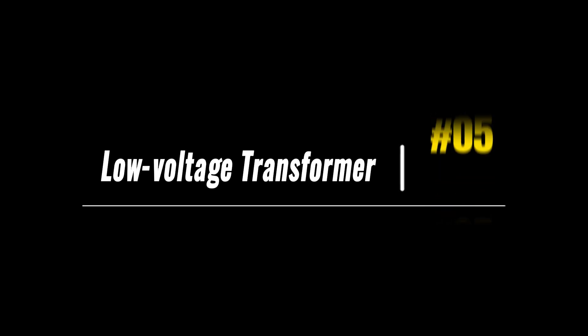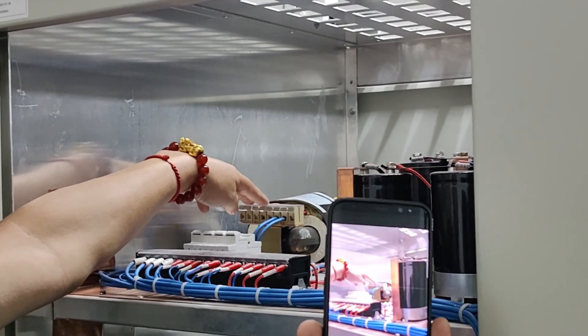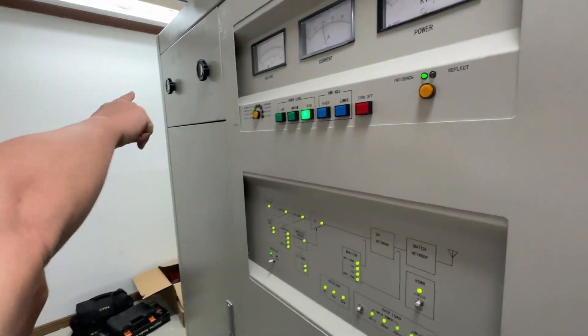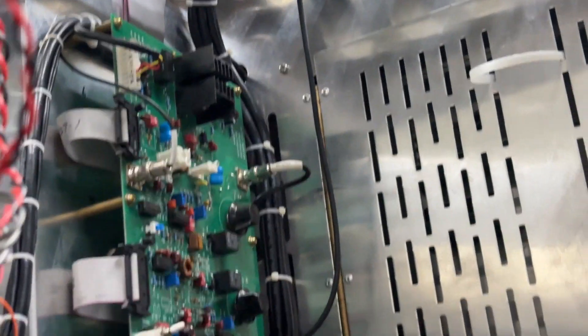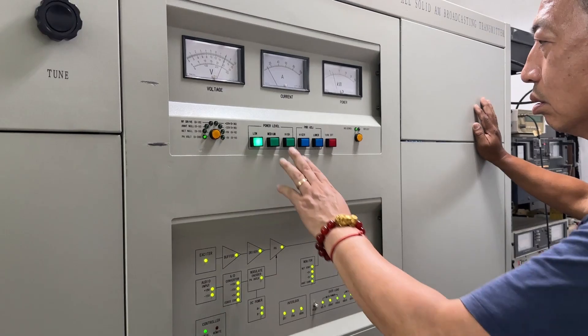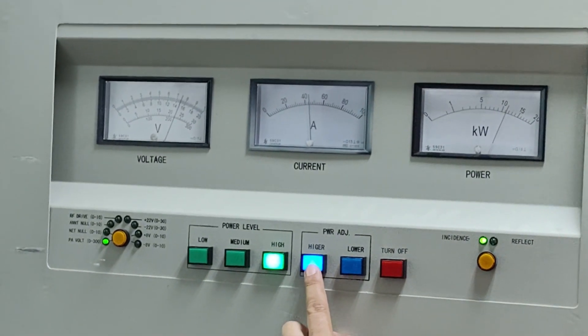Component number 5: the low voltage transformer. The low voltage transformer in a 10kW AM transmitter steps down the voltage from a higher level to a lower level suitable for powering the control circuit, signal processing unit, and auxiliary components. By utilizing electromagnetic induction, it facilitates the safe and efficient operation of these circuits by supplying them with the required low voltage.